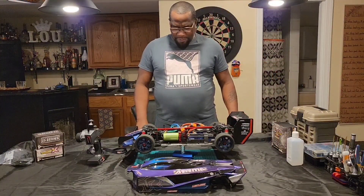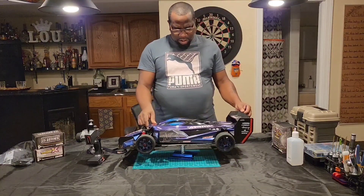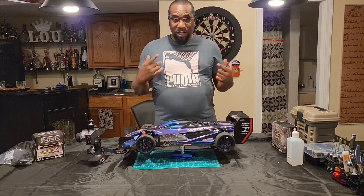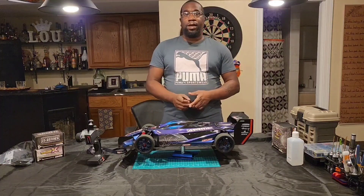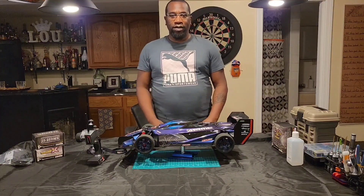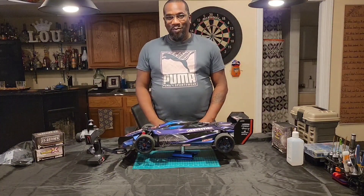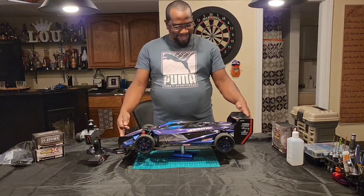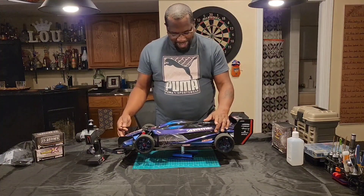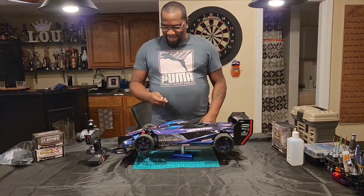I'm gonna get out of here. If you have any questions, hit me in the comments. I'm gonna catch you the next time — like, share, subscribe. Keep up with me, man. I'm gonna do a lot more with this Limitless. I'm gonna take it out on a couple runs and see what she does. I'm definitely gonna do that. Later.